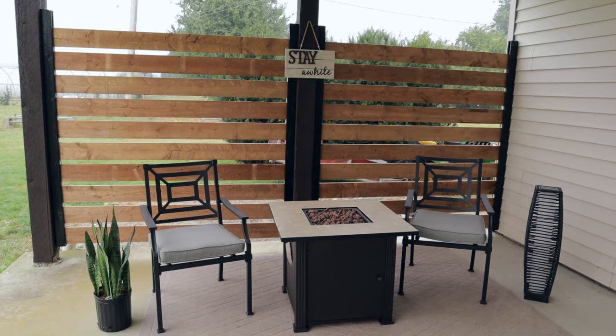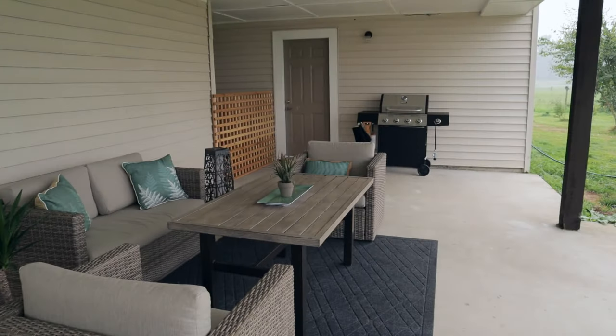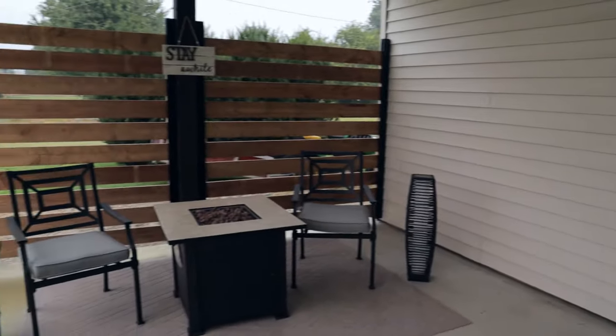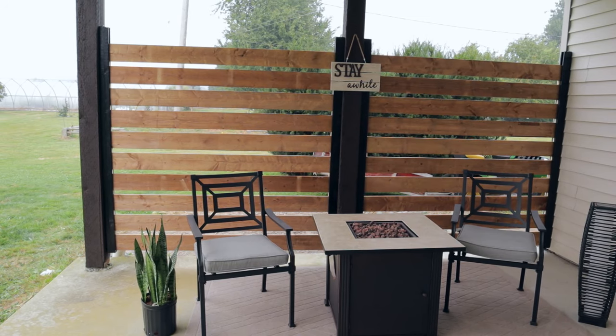Here's how it looks all dressed up, and it fits in nicely. Lisa went ahead and finished up the painting above and on the posts as well, then dressed the rest of the back deck with patio furniture. To me it looks fantastic and we're going to really enjoy this area. Thanks so much for watching, and if you have any questions about this privacy screen let me know and I'll try to answer those in the comments.